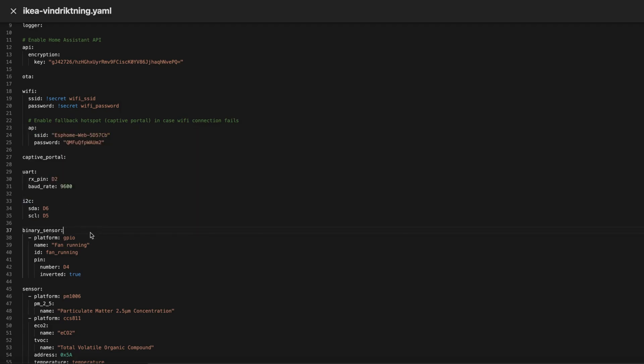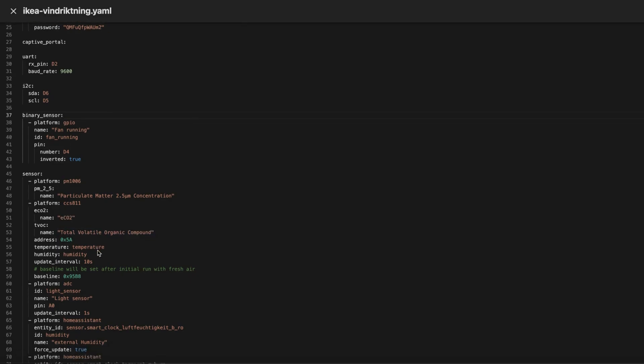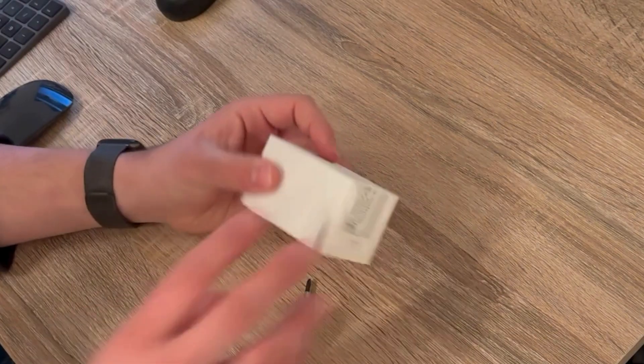Then we define the binary sensor for the information whether the fan is running or not on pin D4. Then we define our particulate matter sensor and our CCS811 CO2 sensor. There is one thing about the baseline that I will tell you later on. We define our light sensor on the analog input A0. To ensure the CO2 sensor works properly we need to give it some temperature and humidity data, and here I am going to import some from Home Assistant. Now we are ready to start with the soldering.